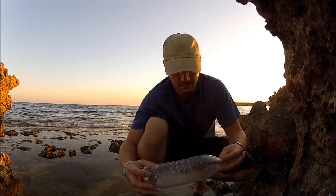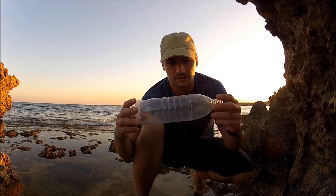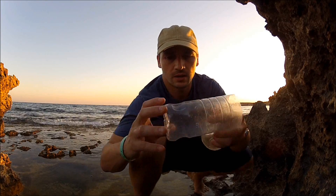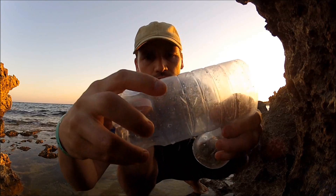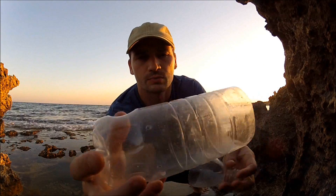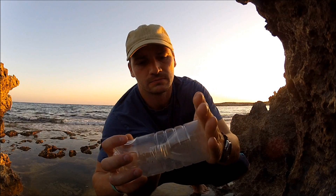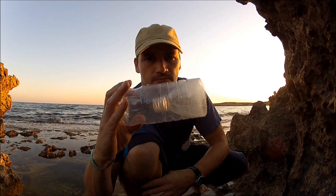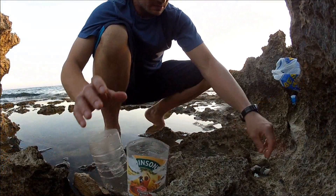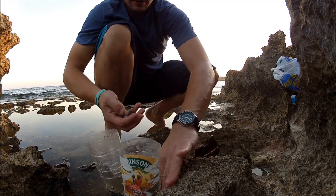This plastic bottle is cut and I made some small holes. Put it inside like this and let's set it. I have two traps, some bait, and some snails I found.